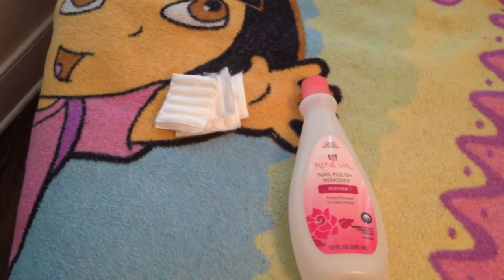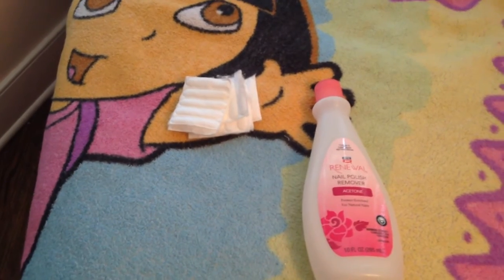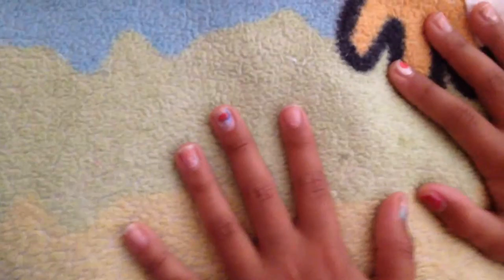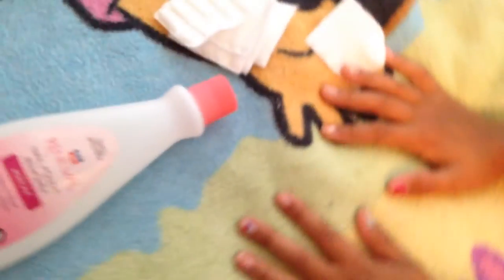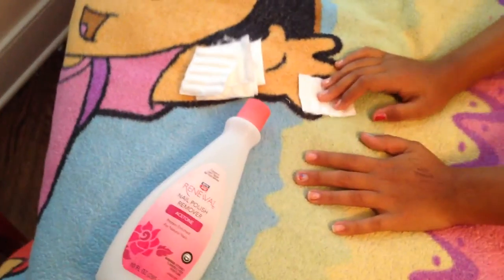What's up guys, my name is YoloDog and I'm doing a nail polish design video, so let's get started. My nails are messy because I just did them like a month ago — they don't stay forever.